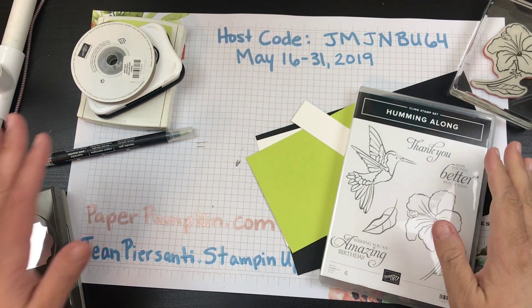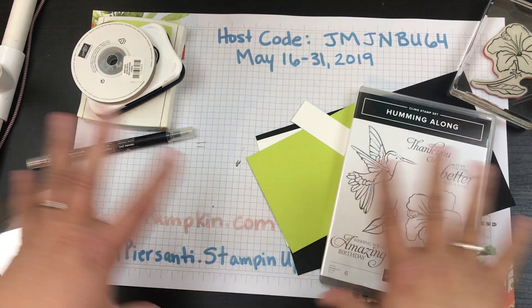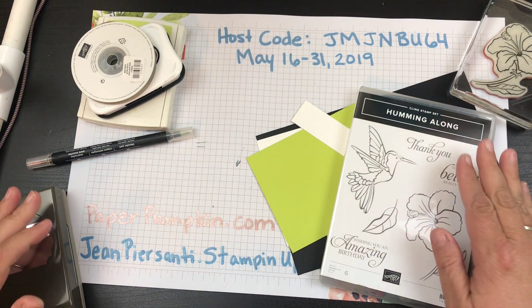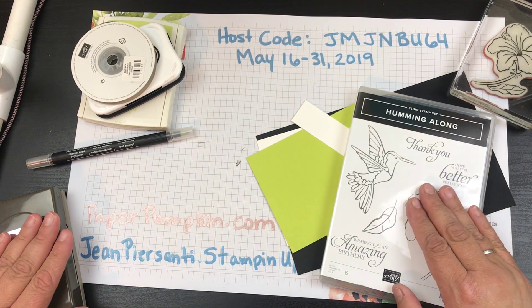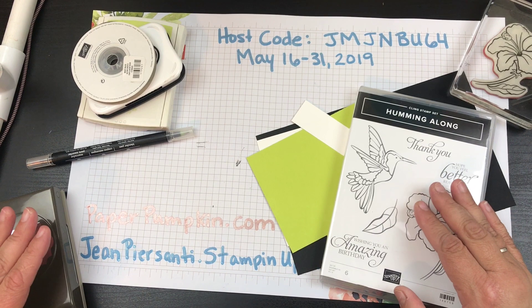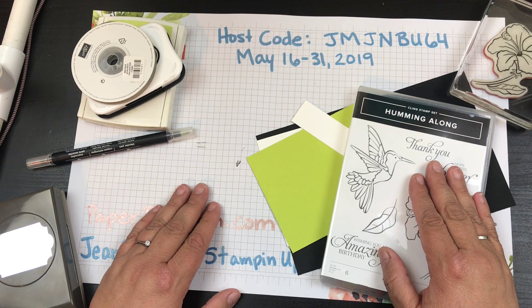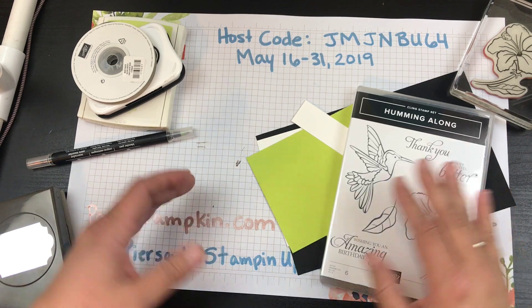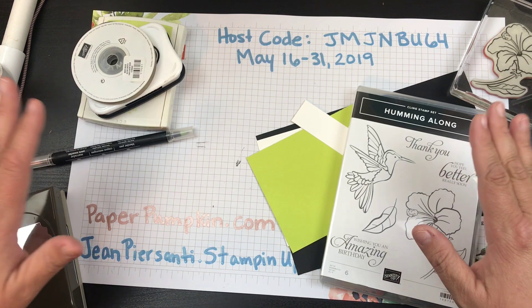Hi beauties, it's Jean Persani with Beauty and the Stamper. I have announcements today so please stay tuned for this whole entire video because I have lots of little things I'll be discussing and a few tips along the way. The reason I wanted to make this card — I could not sleep last night — today at noon Mountain Time, Stampin' Up is doing a sale and it's up to 30% off. I've looked at the list; there's some items that are 10, 15, 25, 30% off.